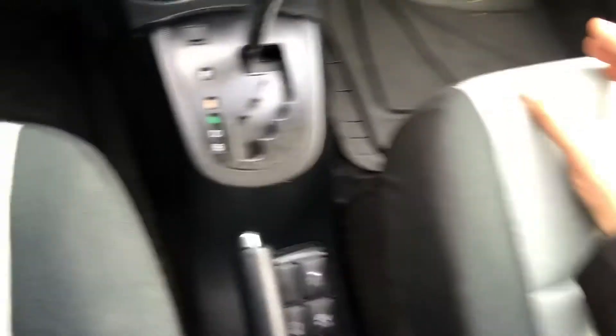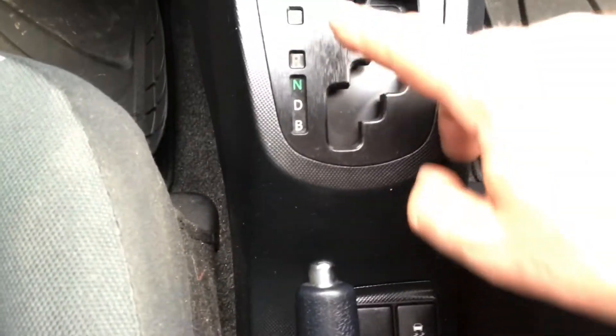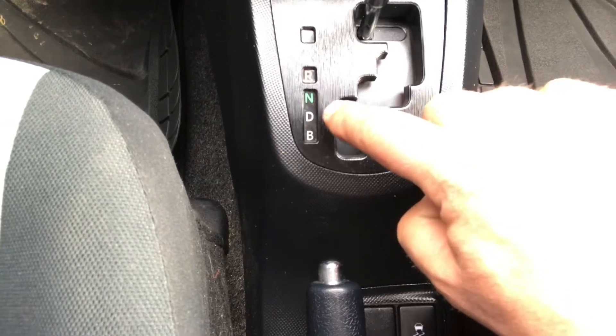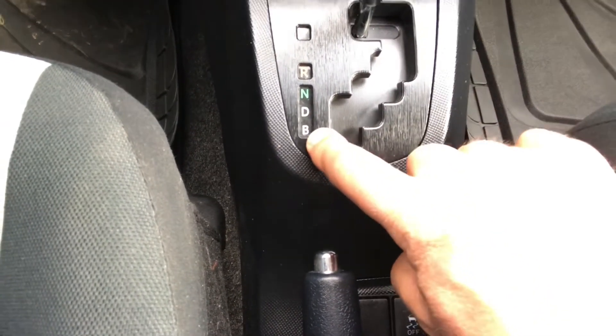They have a different setting in the drive of this vehicle, so I'm going to turn this around so you can see — right down there there is the regular Park, Reverse, Neutral, Drive, and then B. I was thinking to myself, what does B mean?